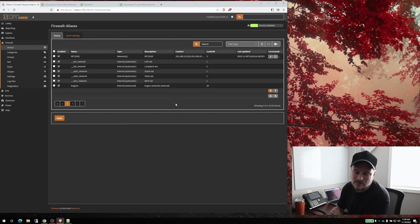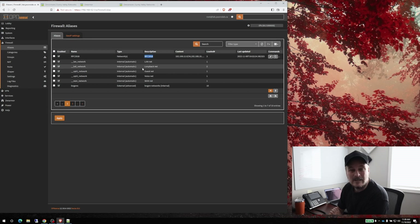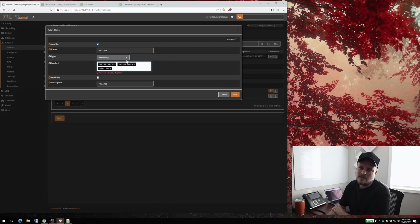Under Firewall > Aliases, you can create an RFC 1918 alias. In here you put in the subnets of the LAN networks — I have 192.168.12.0, the 10 network which is the guest, and the voice network. When you add this to your rule sets it blocks them from talking to each other with one rule. Note: don't add the voice network to the RFC 1918 alias because it'll block protocols you don't want blocked.